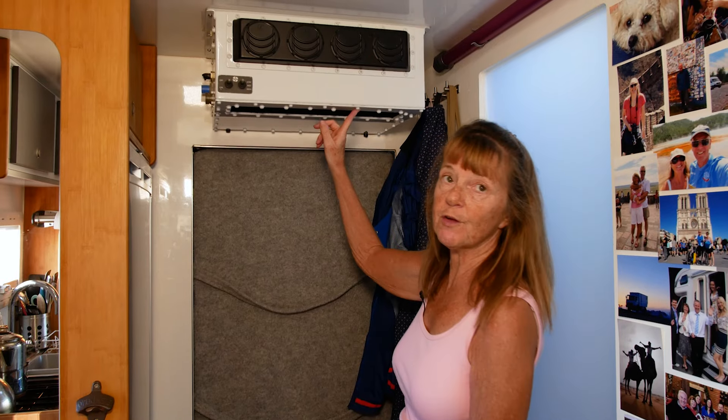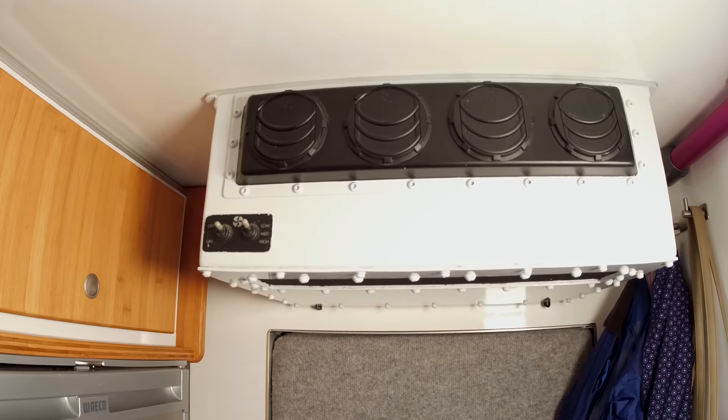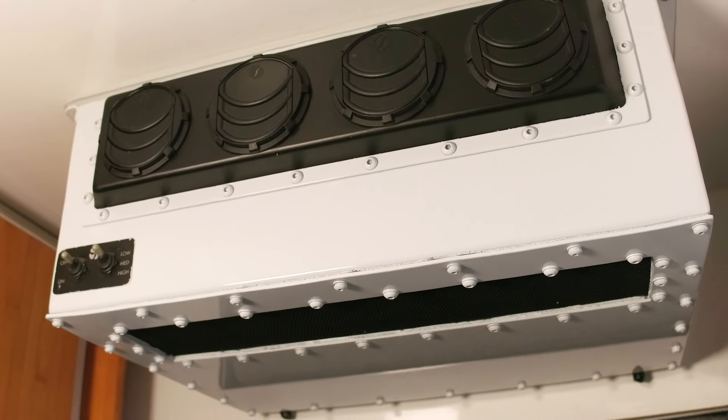This is the air conditioning unit — Phil started installing it just before we came away and it's about halfway done. Someone else could finish it off, maybe in Mexico or somewhere like that, so it doesn't work yet — but it will one day.